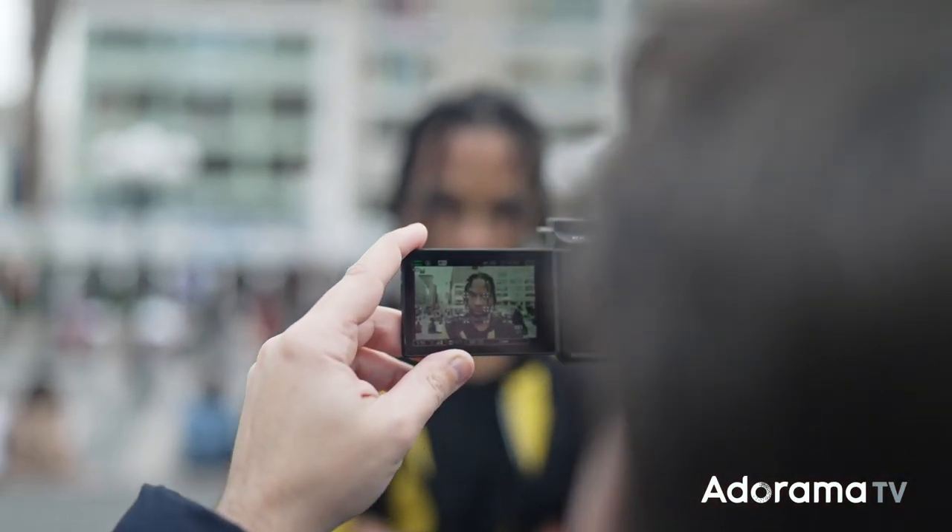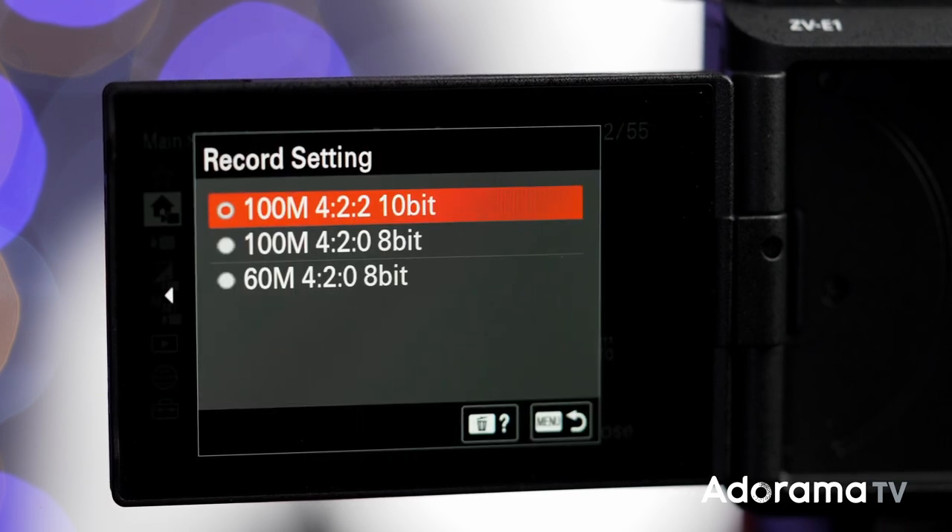You can shoot up to 600 megabits per second all-intra XAVC at 10-bit 4:2:2. That means this little camera can basically match all the other cinema cameras that Sony has already released.